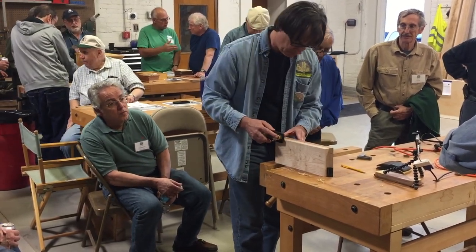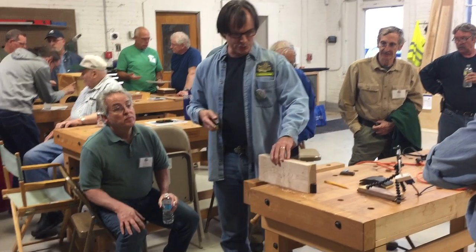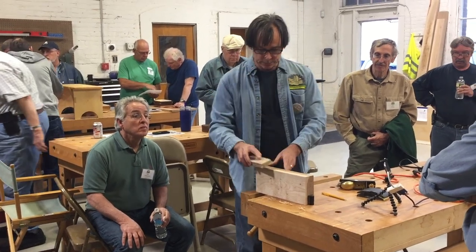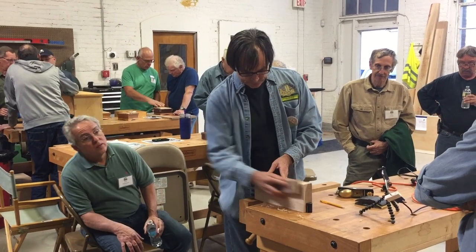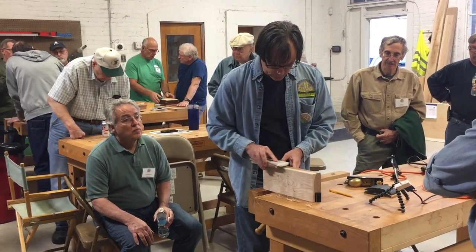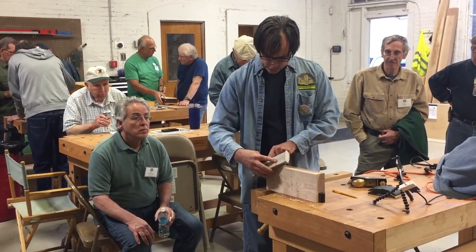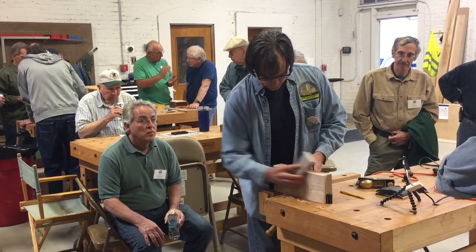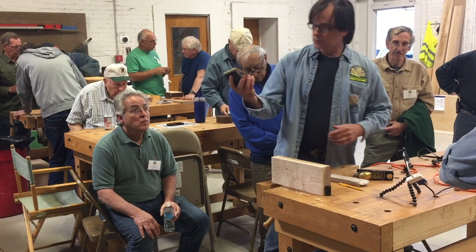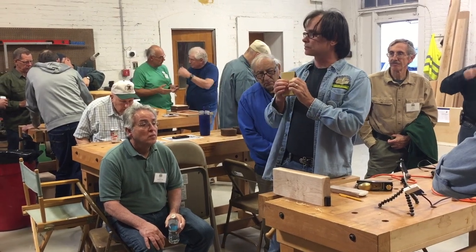That's actually looking pretty good. You could actually call that done — that's a nice little roundover. But if you wanted to, you can always take some sandpaper on a block and just smooth out those facets. One thing: if you're going to hit it with sandpaper, you probably don't want to run off the edge. I don't actually go all the way to the end, because you'll knock it down too far. That's feeling pretty good. I might hit it with some 320-grit at the end with padded sandpaper, just to make sure there are no facets.